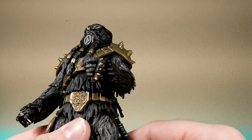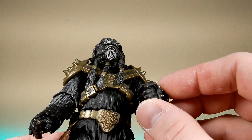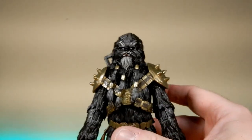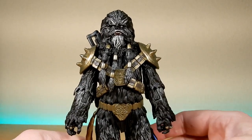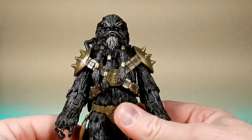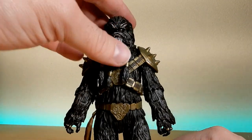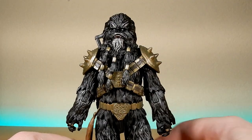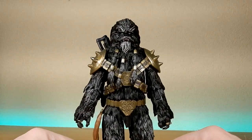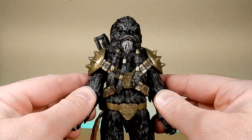The brass knuckles are sculpted in and they look nice. The Vintage Collection version, which was also deluxe, did get extra accessories — swap-out hands, electrified elements to go over the knuckles, and a couple of other weapons, some comic-centric, just to give the figure diversity. I don't know why they couldn't have done that with this one as well, but it is what it is. I'm just happy to have this guy in the collection because he looks great alongside Fett, Cad Bane, Cobb Vanth, and Fennec Shand — the figures we've gotten from the line so far.